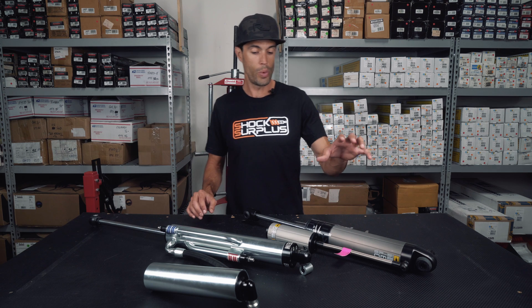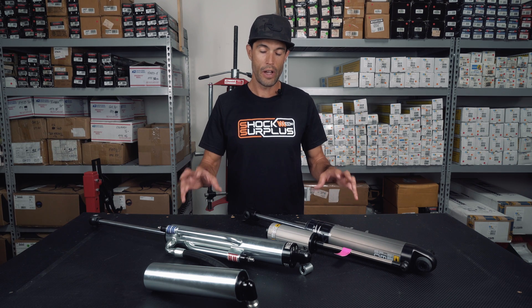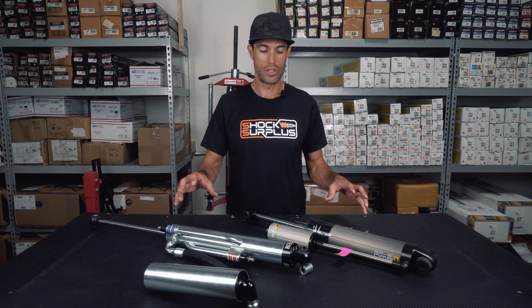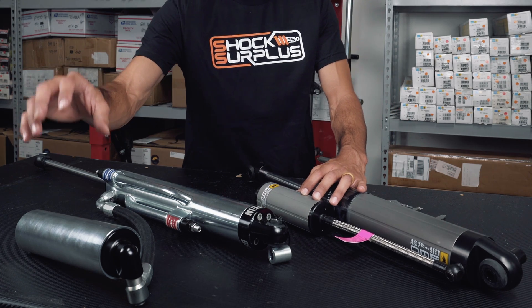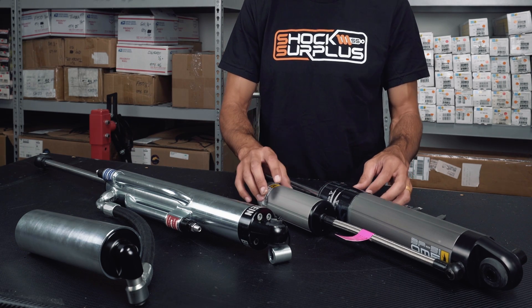And over here we have Old Man Emu's internal bypass with compression and rebound adjustment as well. Very obvious differences here as far as just the overall look of the shock. You can tell Bilstein's reservoir is much larger than the Old Man Emu BP-51.